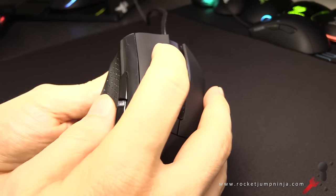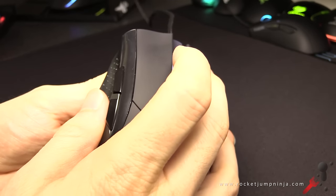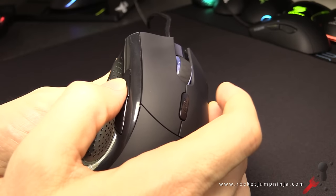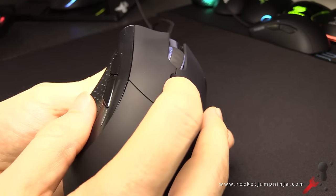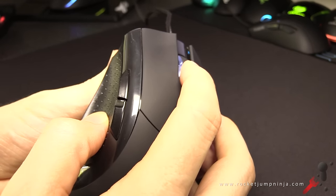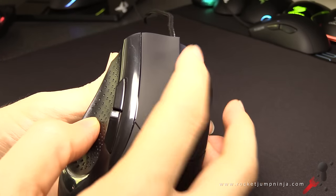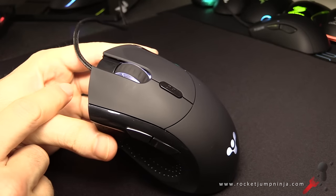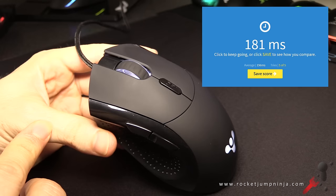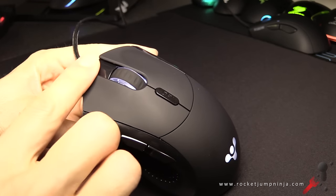Now let's get to build quality — here's a button check. The left and right buttons are on Omron switches and they feel great. They seem to have very little latency or resistance. I managed a good result in the human click test, but remember that's just a general idea, not an exact measurement. If you like light mouse buttons, these should suit you.